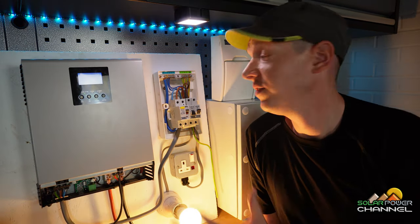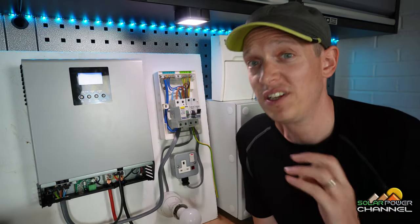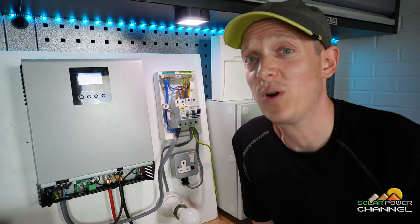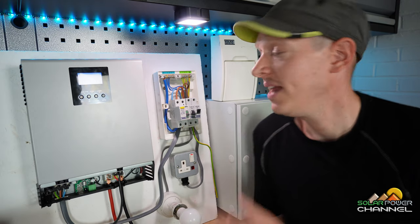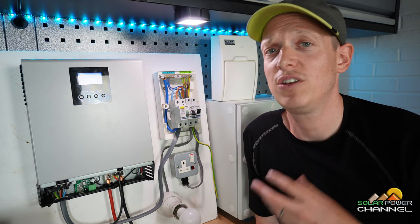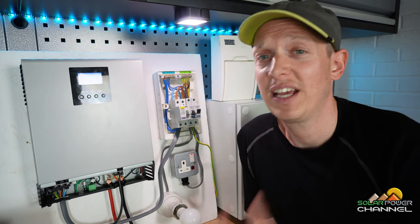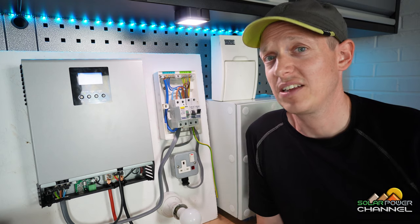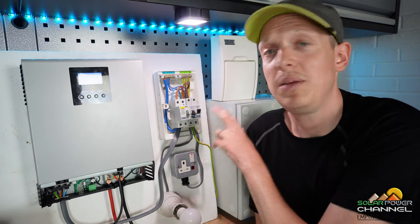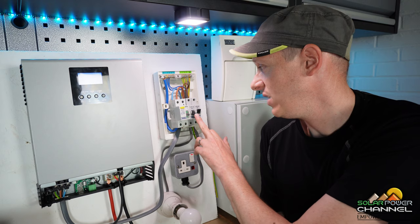We can mimic a problem using the RCD test button — say someone's just touched a wire. Think of it this way: 10 cars have left, 5 have come back — the RCD realises there's a problem and shuts the power. Next to it we've got our MCBs, which are a bit like fuses. They're good for overloading — if more current flows than it should they trip off — and they protect against short circuits. I've got two MCBs: one feeds my light, the other feeds my plug socket, so I can isolate one without the other.